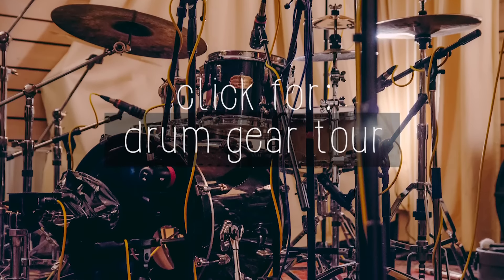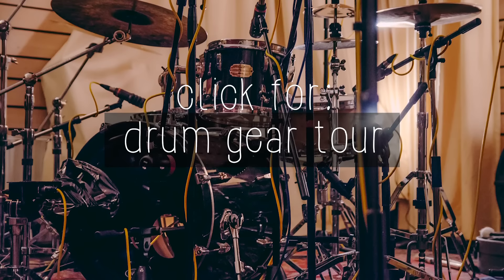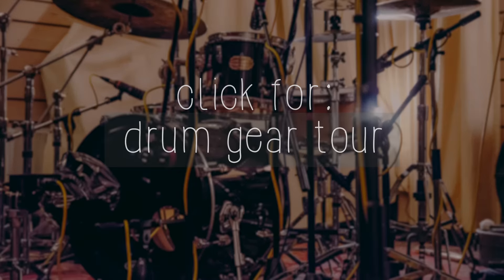If you're interested in the exact drum gear I've used on this album, you can click here for an in-depth video.